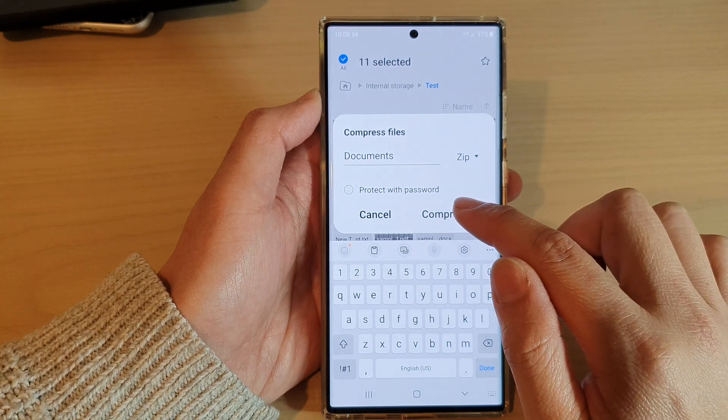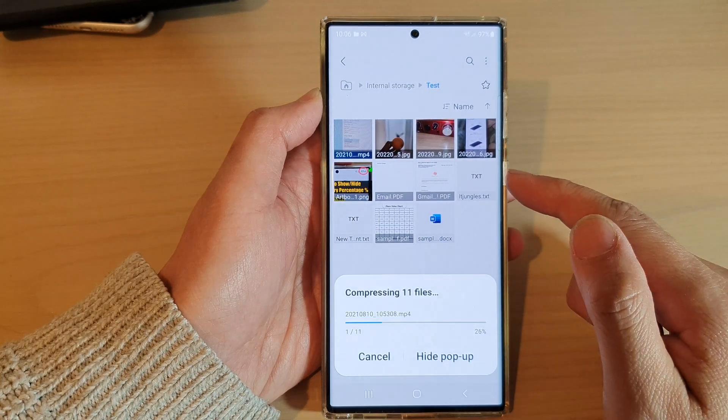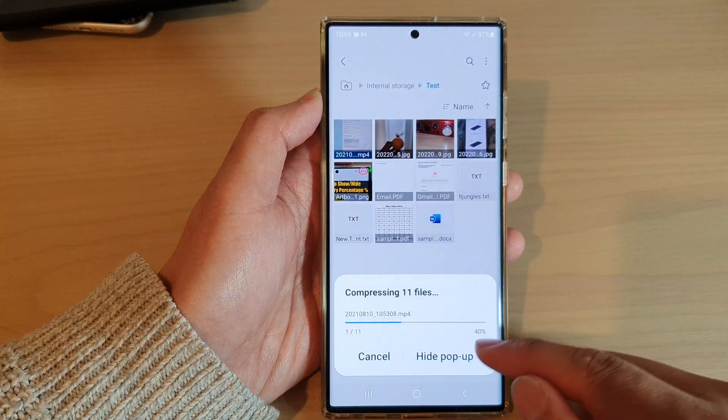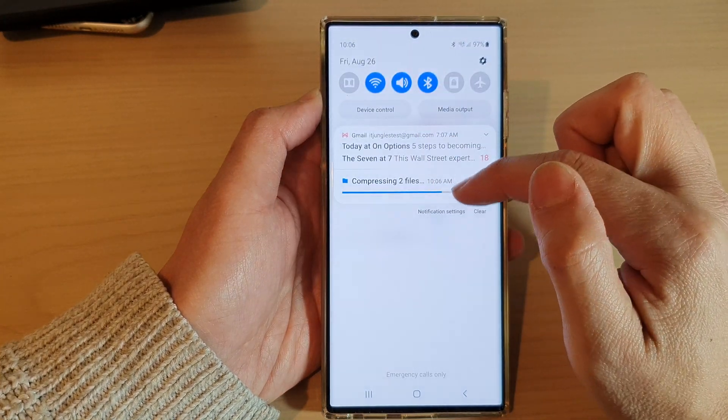After that, tap on the Compress button to begin the compression process. You can tap on the hide pop-up and you'll be able to check on the progress from the status bar at the top.